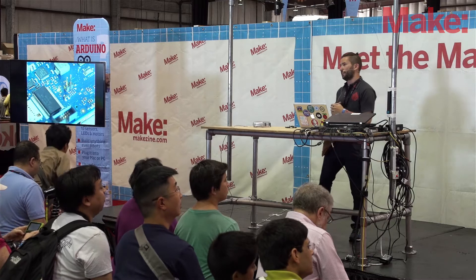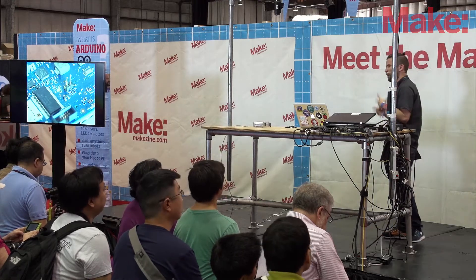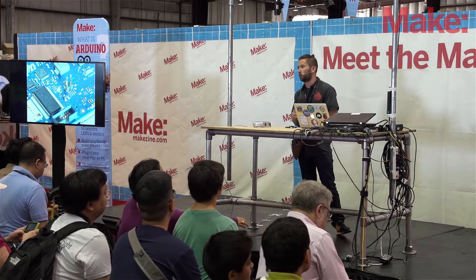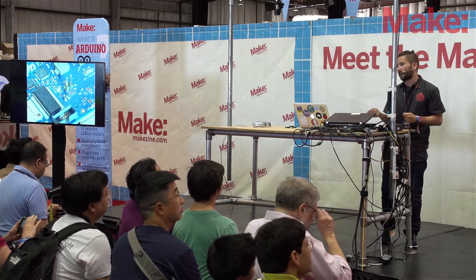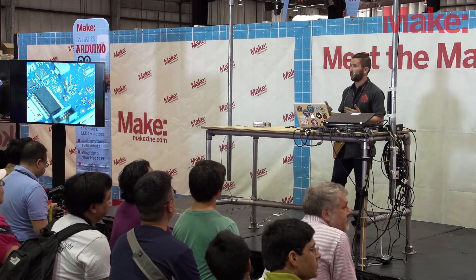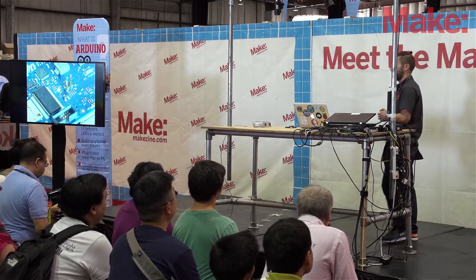One neat thing that gets overlooked about Galileo is that since it's more like a computer, it can also keep time. A lot of people using Arduino want to know what time of day it is — to set a timer so the garage door is closed or to turn on lamps at a certain time. You can connect a small coin cell battery to Galileo, and when you take the main power away it'll keep the time running. With a regular Arduino's real-time clock, if you lose power, it'll lose track of the time of day.